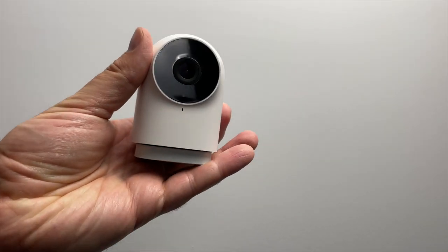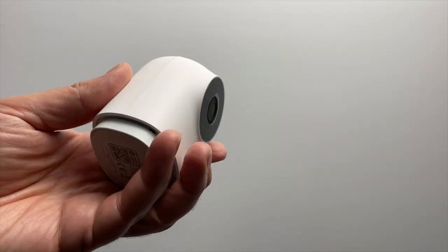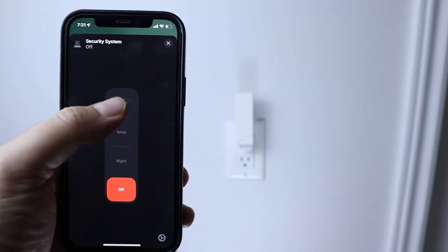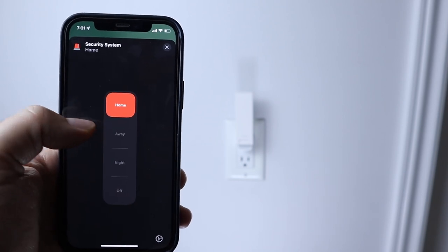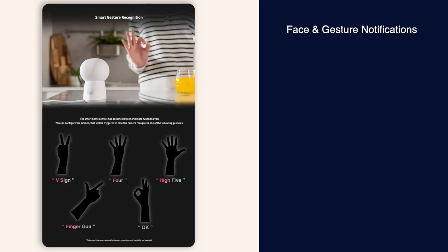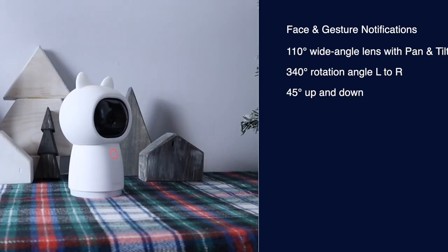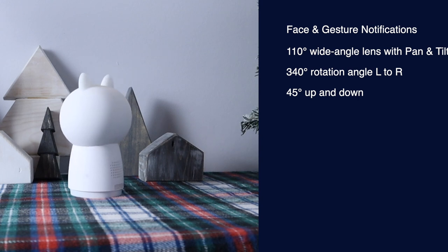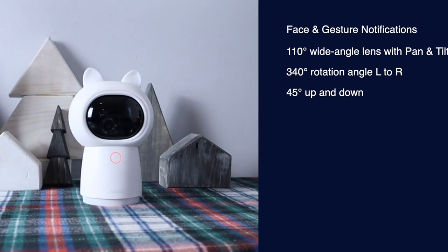Most comparable to the new G3 is Ikara's much smaller but still capable G2H camera hub. Like the G2H, the G3 also has an alarm mode, it communicates using Zigbee 3.0, and it's compatible with HomeKit Secure Video. But the G3 has much more and includes facial and gesture recognition features, both of which can be used to trigger home automations or notifications. It also has a 110-degree wide-angle lens and a pan and tilt motor providing up to 340-degree rotational angle left to right and 45 degrees up and down with automatic cruising and face and pet tracking.